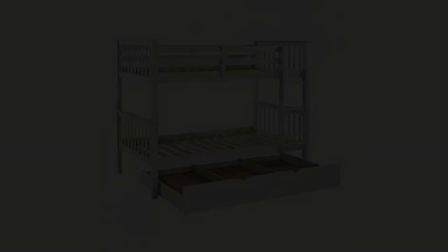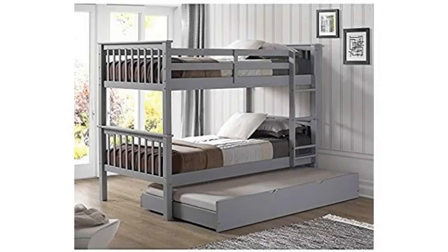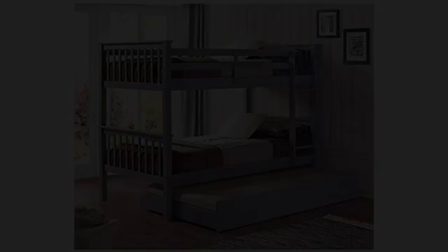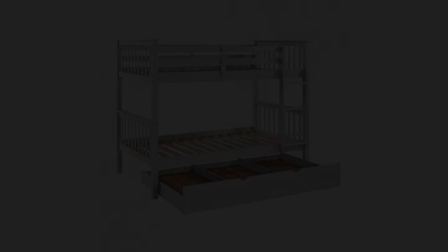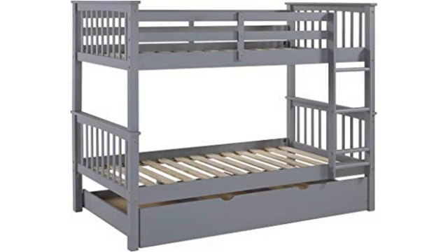It comes with a tool, but I highly recommend using a variable speed drill or at least a ratchet for all the screws and bolts. With the trundle, it comes in two boxes and one is heavy, so help is required to get it in the room. Two people are also required for the final step: putting the top bunk on.